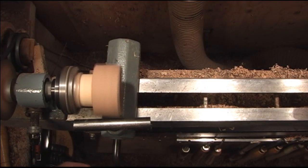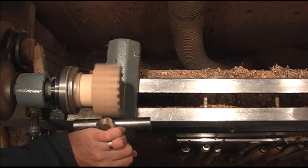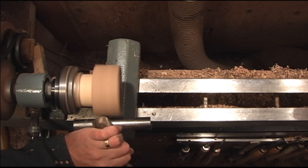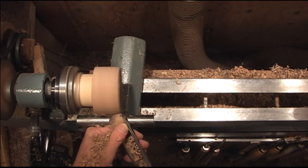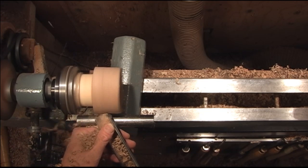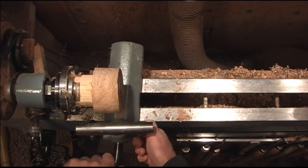Alright, once the glue sets up, screw it up. Now we'll just go ahead and start shaping it.